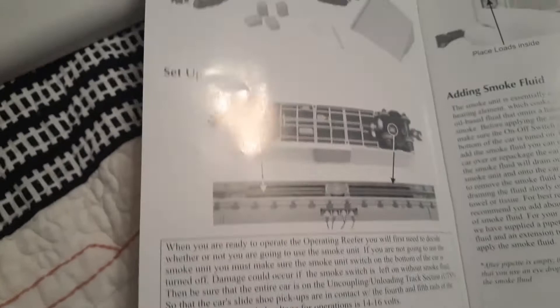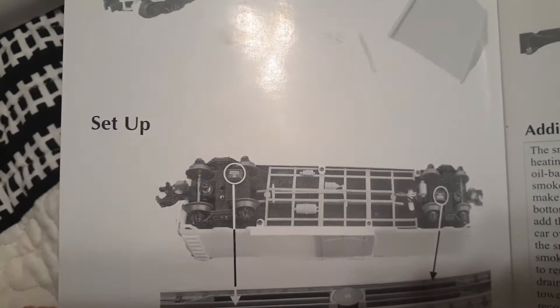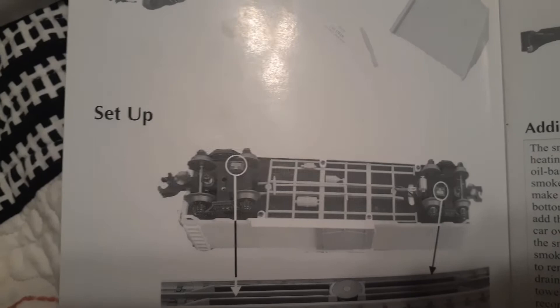The underside has two pickups for an operating track section, and then one for the middle section as well. I think that one is for the smoke unit.